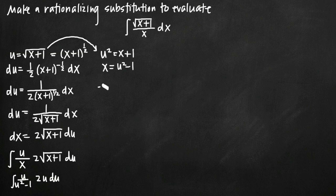Simplifying, we pull the 2 out in front of the integral and get 2 times the integral of u squared divided by (u squared minus 1) du. Now you can see why it's called a rationalizing substitution — we went from an irrational function with a square root to a rational function, which looks much closer to something we can evaluate using partial fractions.